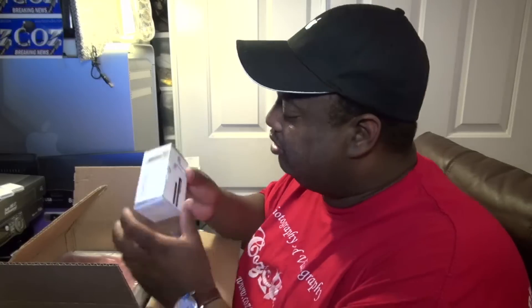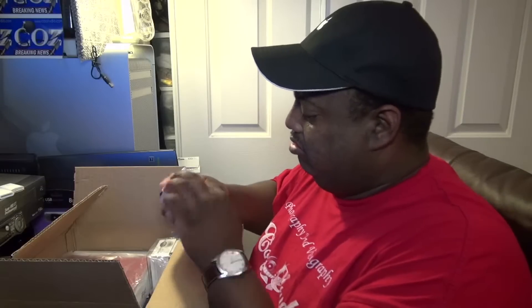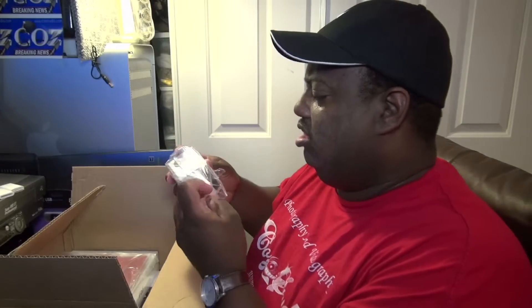This is a bundling kit. We got headphones, looks like a car charger, some headphones, and two stylus pens — probably never use those.